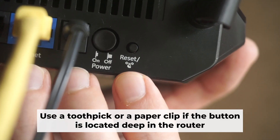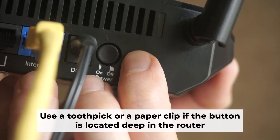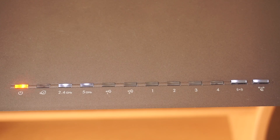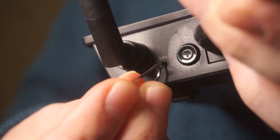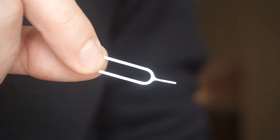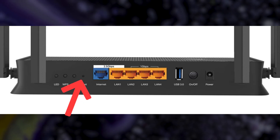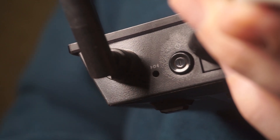Now you need to reset the router to the factory settings. Press and hold the reset button on the router for 10 seconds until the indicator lights begin to flash. Sometimes this button is located inside the router casing to avoid accidental pressing. In this case, use a thin object to press on it.